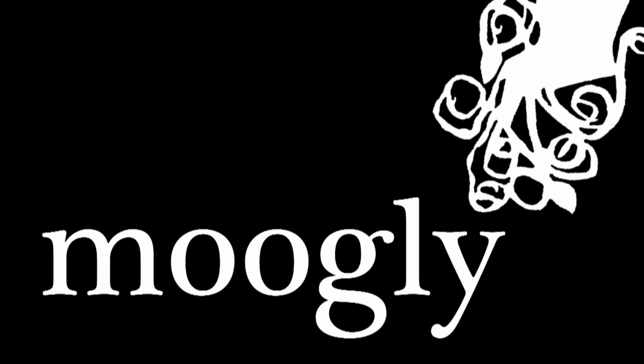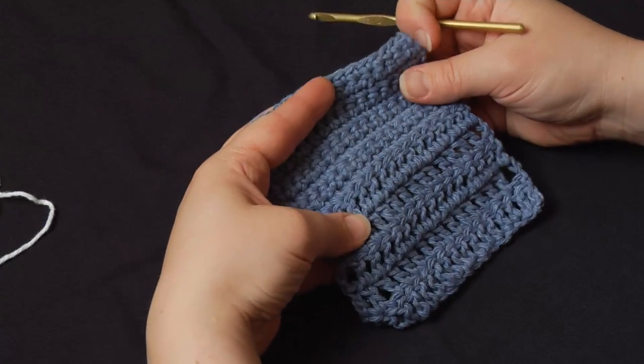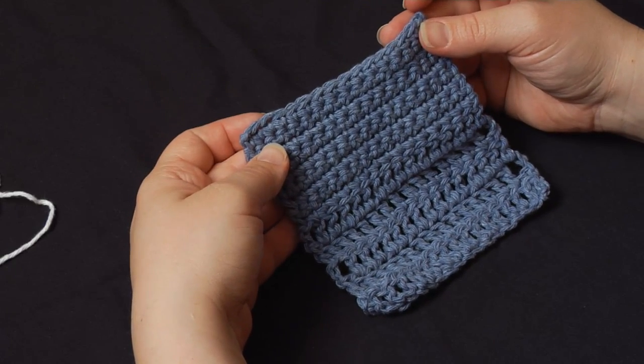Hi, this is Tamara from Mooglyblog.com, and in this video I'm going to talk about crochet edgings. Edgings are good for blankets, for afghans, for napkins, placemats — basically anything you want to put an edging on.